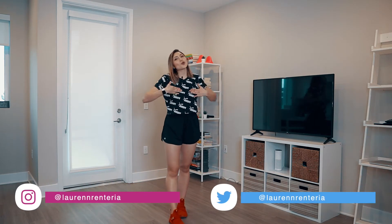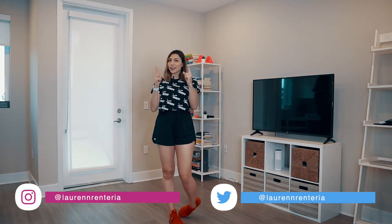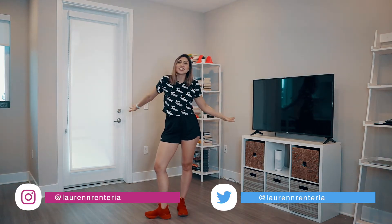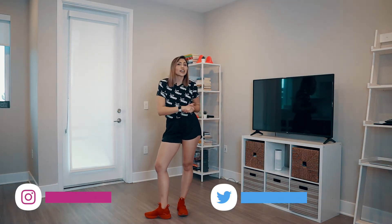What's going on you guys? My name is Lauren and this is part one of my higher dance routine. Make sure you have enough space to dance, make sure you have some water next to you, and let's get right into it.